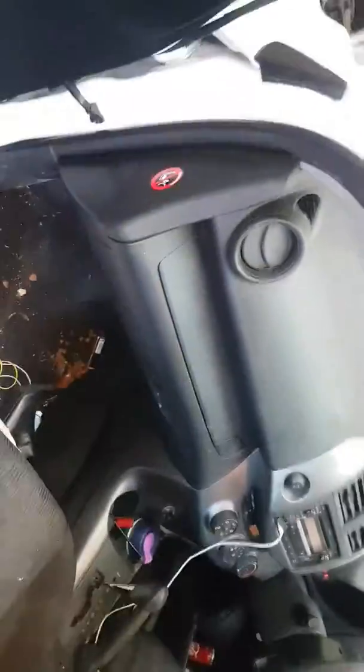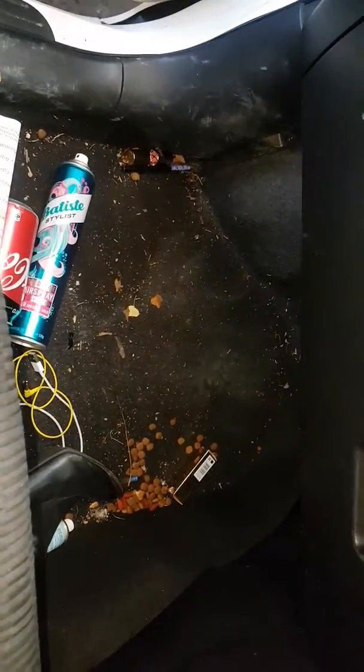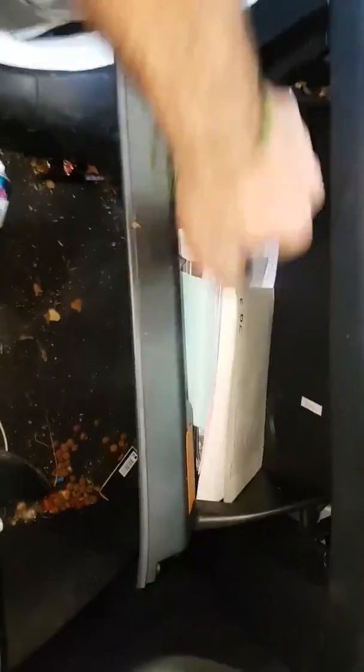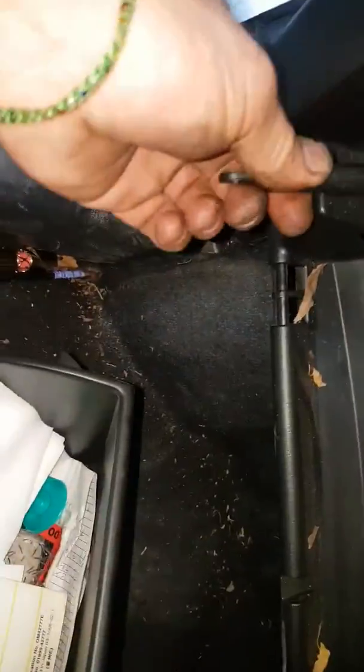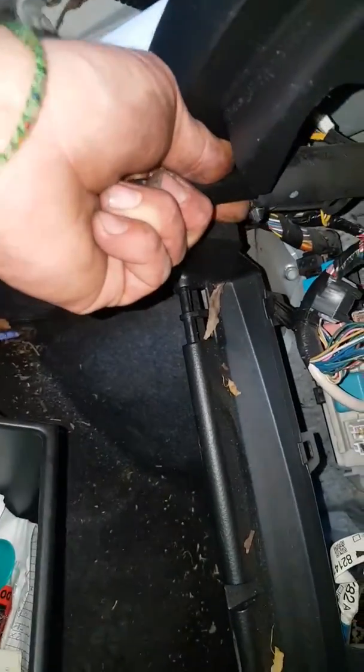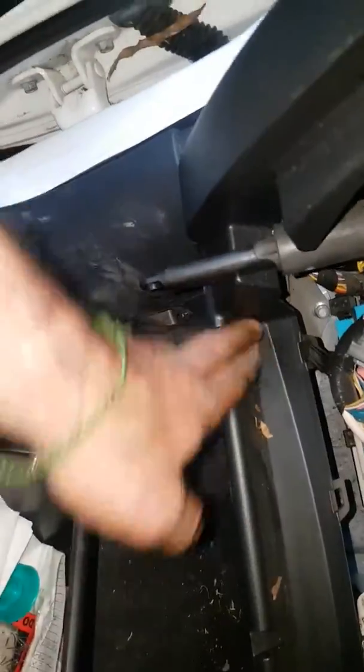G'day guys. On the Toyotas they're pretty much all the same to do a cabin filter — on the 2010 RAV4, take that off. Now if you lose these dodgy things, they're on all the Toyotas. Depends which hole it's on, but it just sits there on one hole.